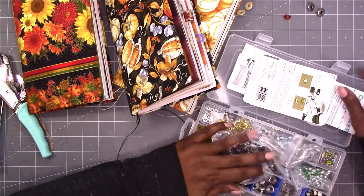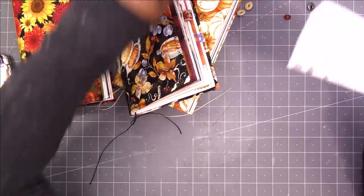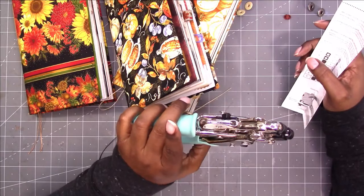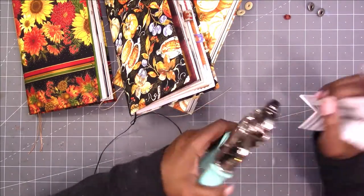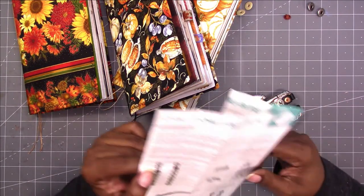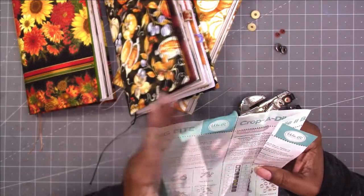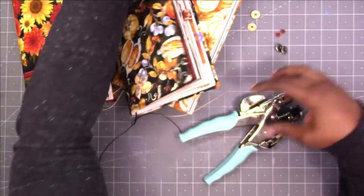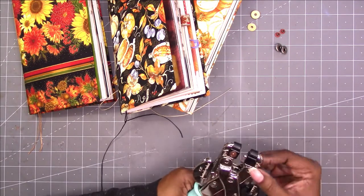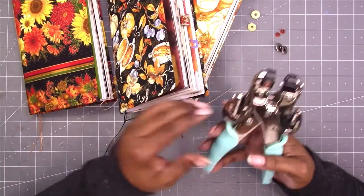Okay, so no gold this time. I do need this out because I always have to read the directions to know how to set my eyelet setter. This is a We Are Memory Keepers eyelet setter — it also has the hole punches on it as well. These are 3/16th eyelets, so that would be A1. Make sure we got our eyelet setter set right — okay, so it is set at A1.